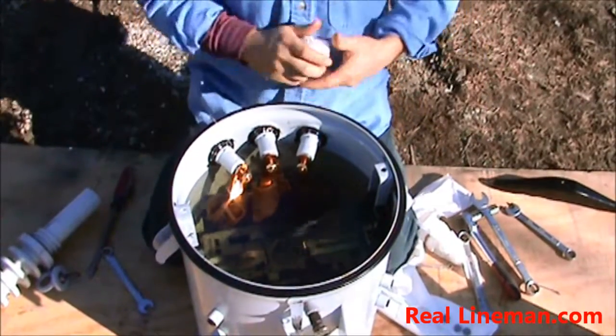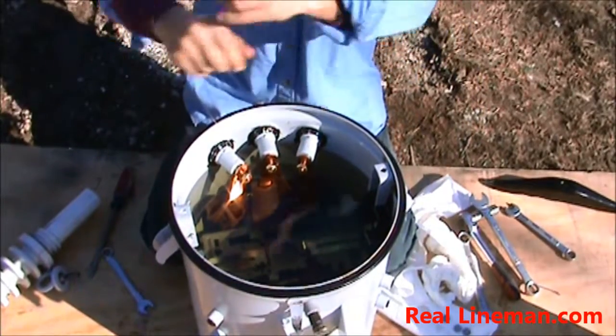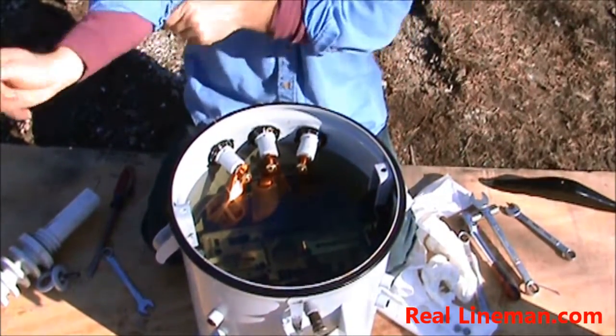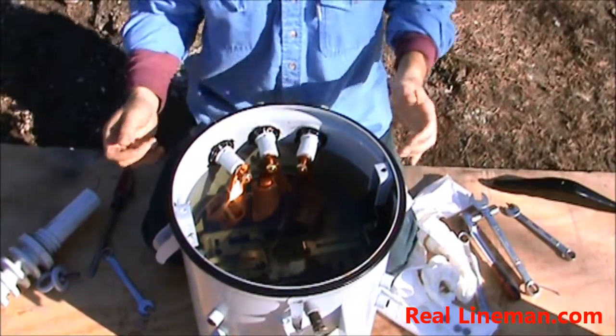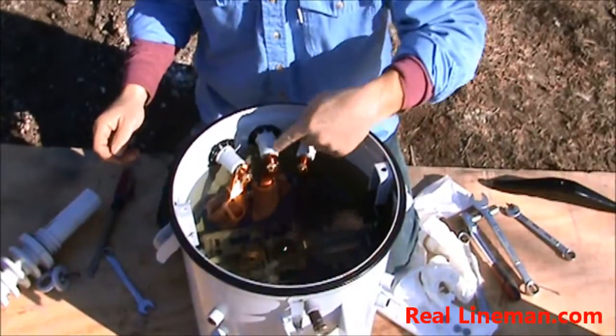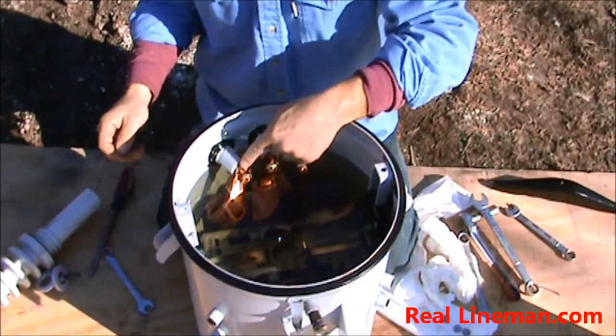I've already got the top off this transformer so that you can get a better view. As you can see from the factory, this transformer is wired 12240. Your connections are in series — they've got A here, B and C here, and D here.